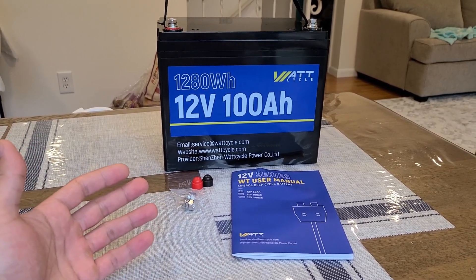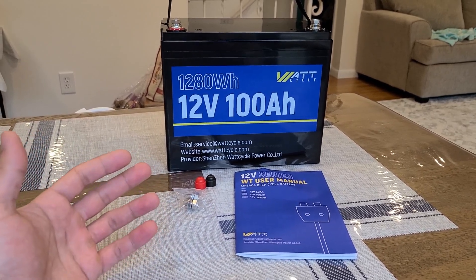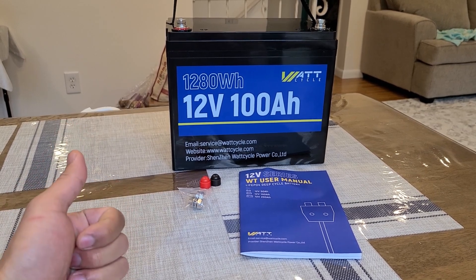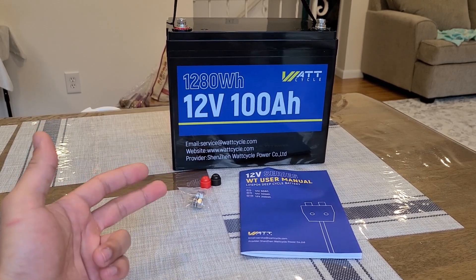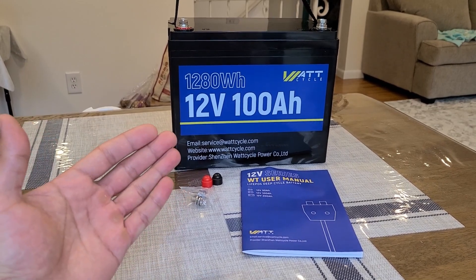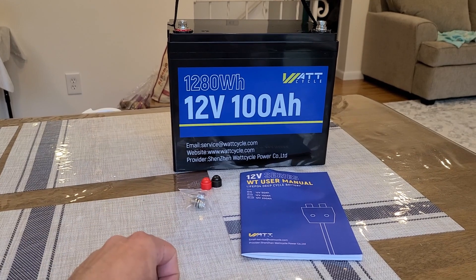My reviews for these types of deep cycle batteries are a bit on the light side — I don't go too in-depth. I'm going to be doing a battery capacity test, an inverter test, and an inverter AC capacity test to see how much AC capacity I can pull from this Watt Cycle battery through an inverter.